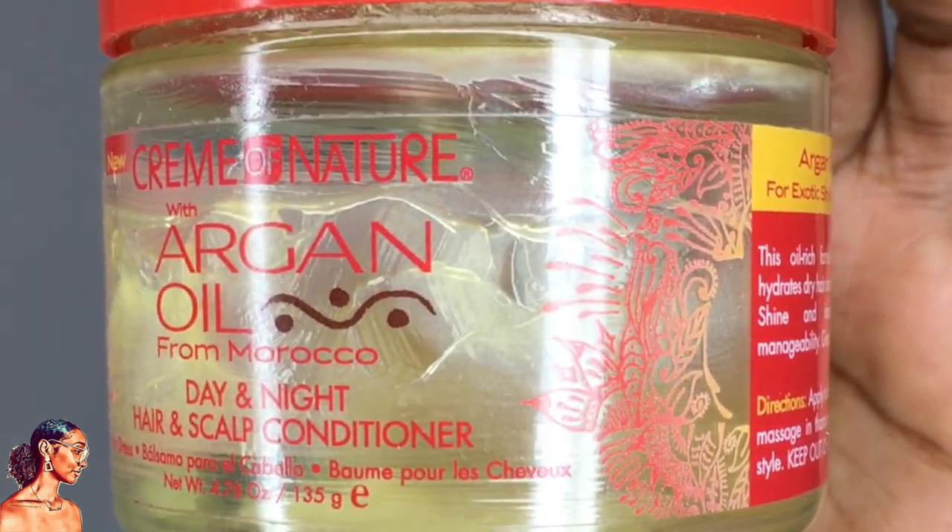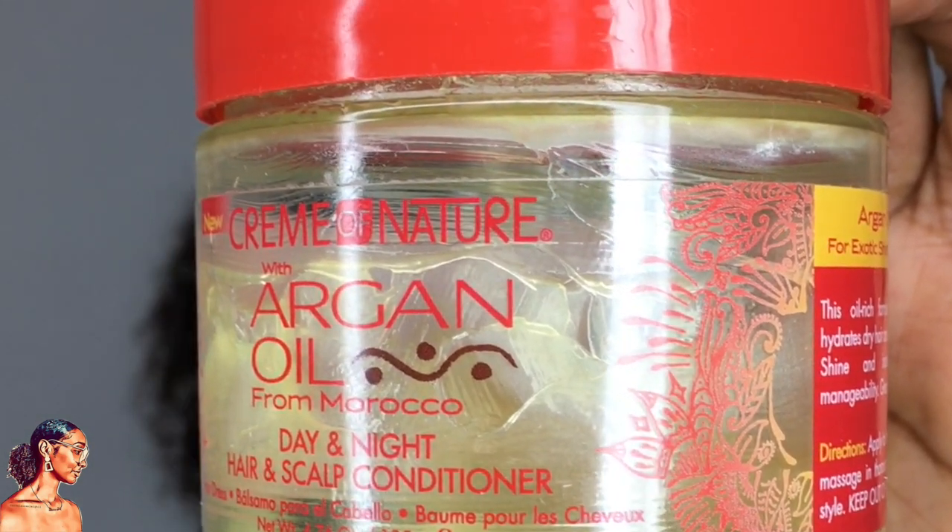It was one of the hair greases I used in that video and it is this — I've got actually two tubs of this so this is an old tub. It's the Cream of Nature Argan Oil Day and Night Hair Conditioner. This is what I use for my scalp — I just greased my scalp last night, massaged it in, and now my scalp is not itching and not dry. So my scalp is prepared.